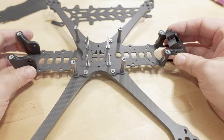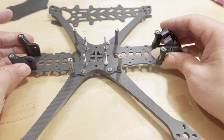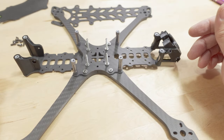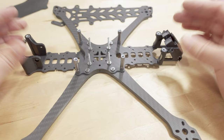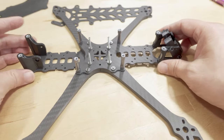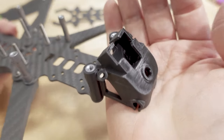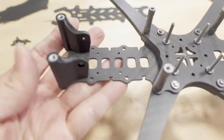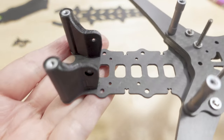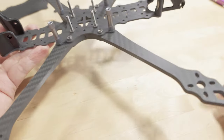For those of you asking about spare parts, I would recommend just buying another one. If you can pick up one of these for under $20, and if you need spare arms, just buy another one — it's like another $20 to get a whole set of spares: top plate, all the screws, everything included. The TPU prints are actually really good as well. Pretty surprised at the quality of everything here given the price — I paid $19 for this and some people paid quite a bit less.